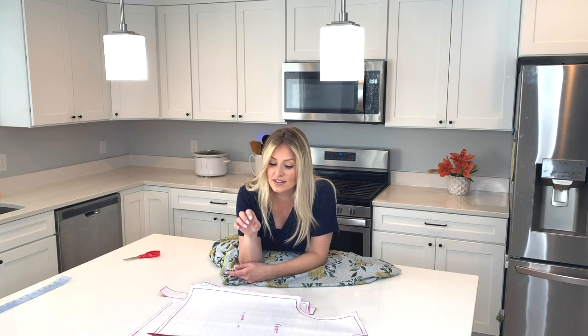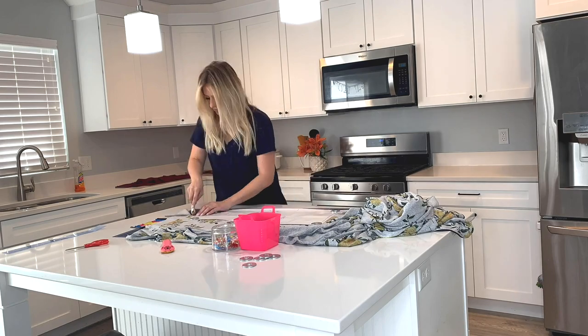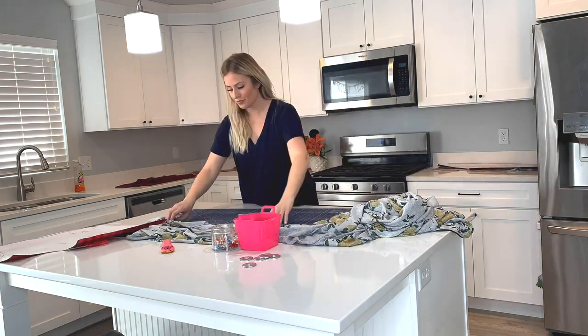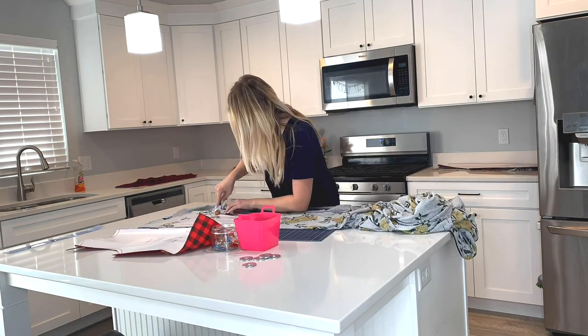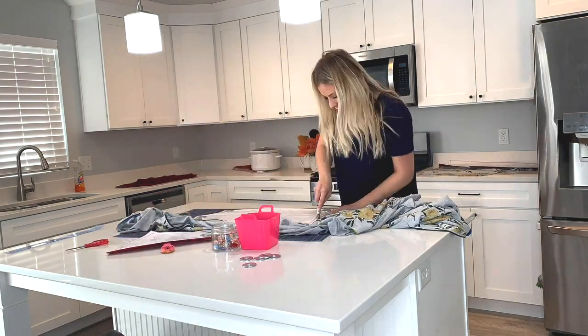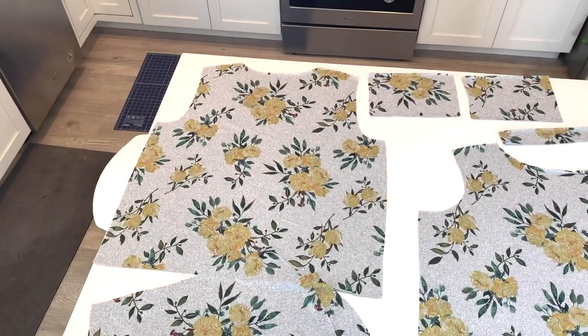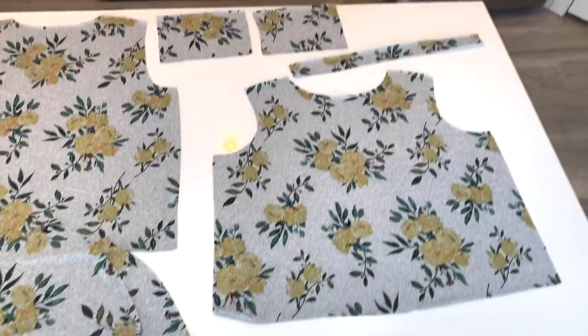We'll go ahead and get started with cutting out our fabric. I'm going to recommend that you use a rotary cutter if you have one and then some weights so that your fabric doesn't move around while you're cutting it. Just be super careful that you fold where you need to have it folded and that you're following the right direction of stretch. As long as you're doing that, you should be fine. Overall, for this sweater, I think I used just under about two yards of fabric, maybe like a yard and three quarters.